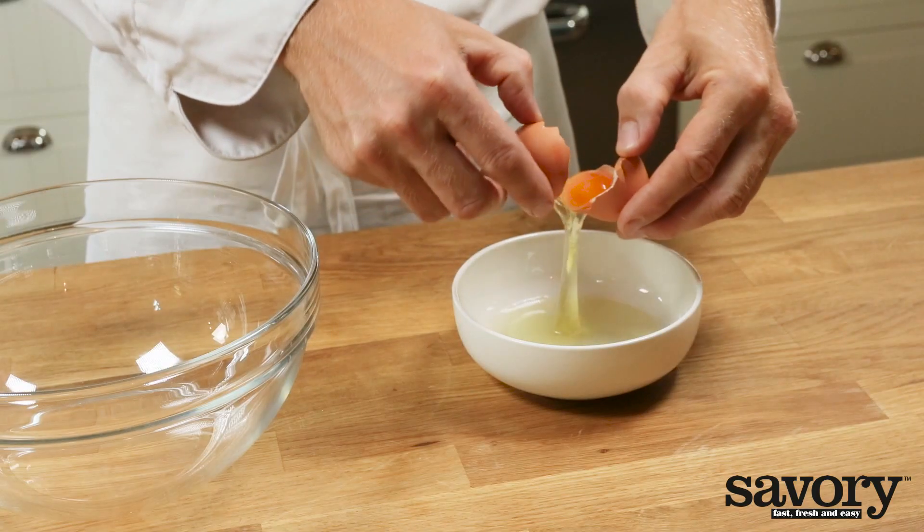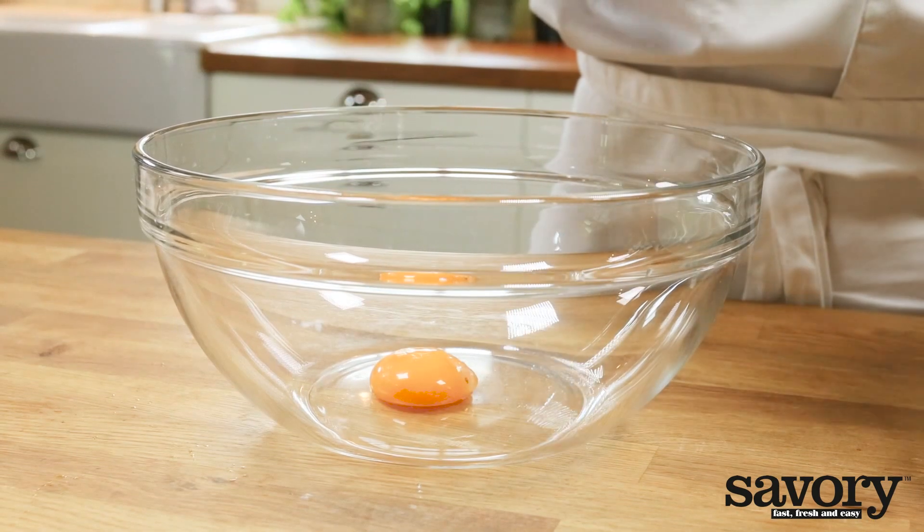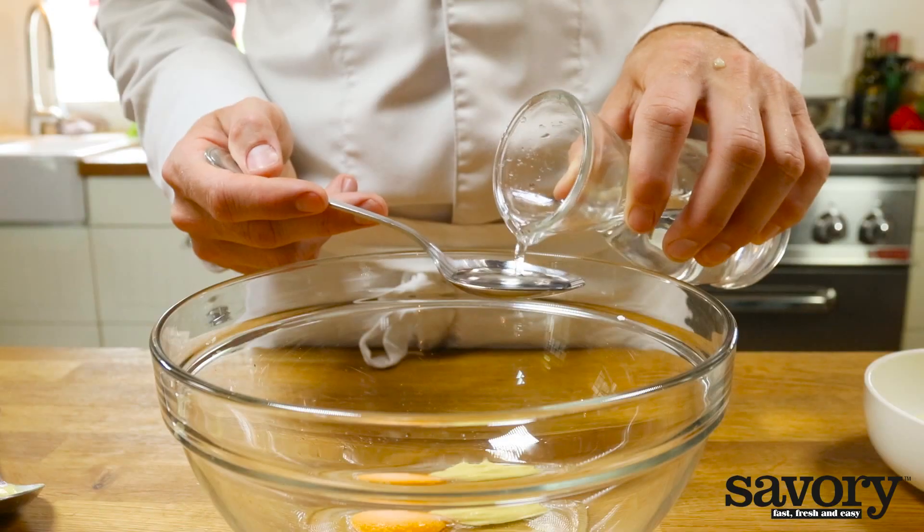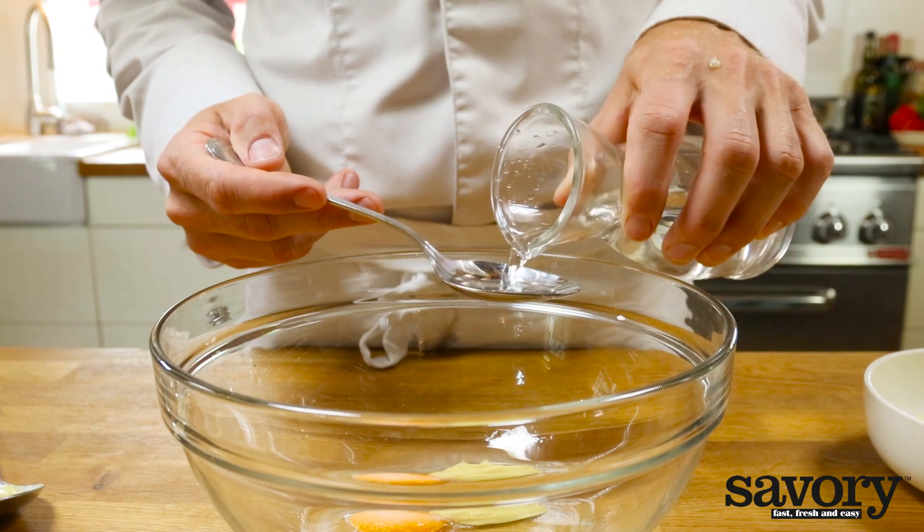Separate an egg yolk and discard the white. Mix the egg yolk with one tablespoon of Dijon mustard, half a teaspoon of salt, two teaspoons of white wine vinegar, and two tablespoons of lukewarm water.